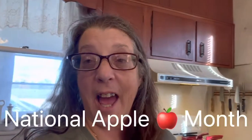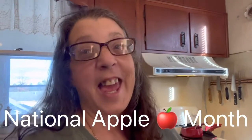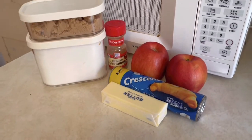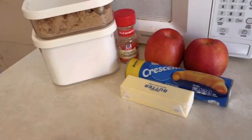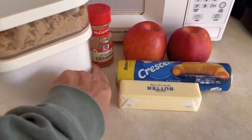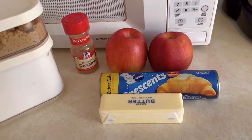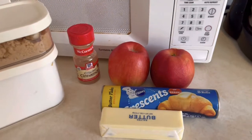Do you like fall? Do you like apples? The month of October is National Apple Month, so today I am coming to you with an apple crescent roll recipe. Here are the ingredients we are going to use — they are called apple crescent rolls.